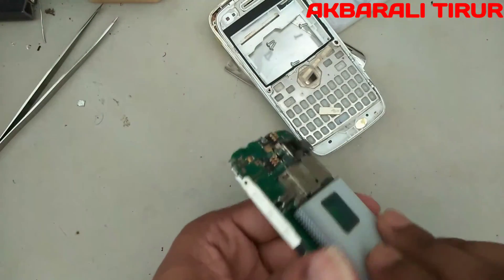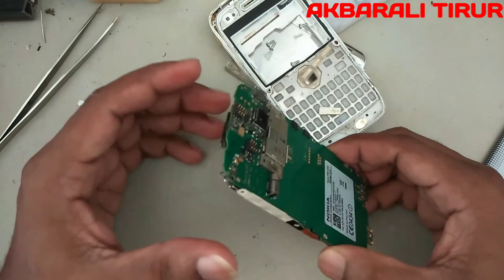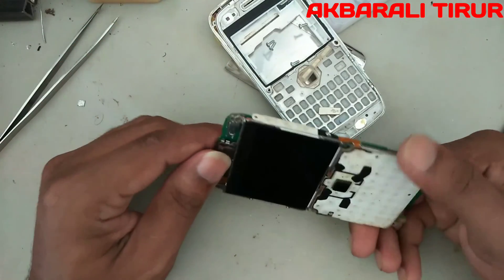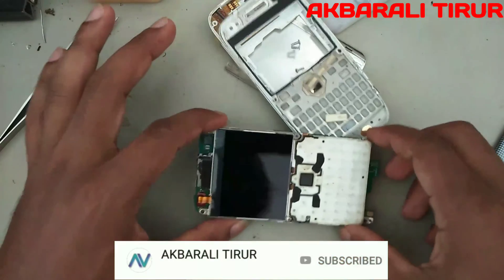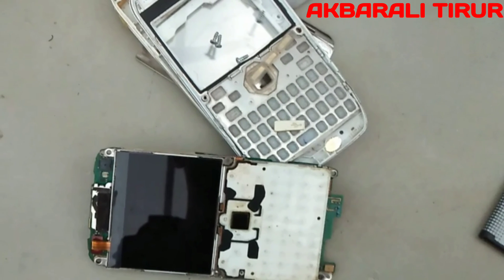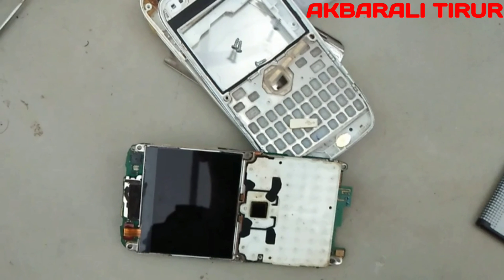The phone is coming on fully. The Bluetooth FM is working. Now let's finish this video. Please comment on this video, please share the video, and please do support and subscribe to this channel.